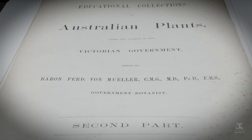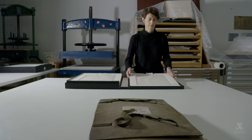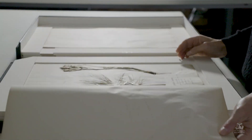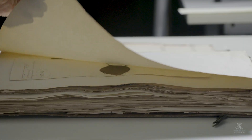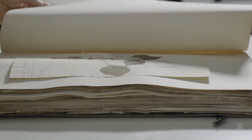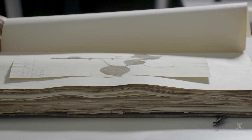The Ferdinand von Müller collection of Australian plant specimens is a three-volume set of dried and mounted native plant specimens. One of the challenges with this project was the sheer size of it — three volumes, 220 individual specimens mounted on paper.